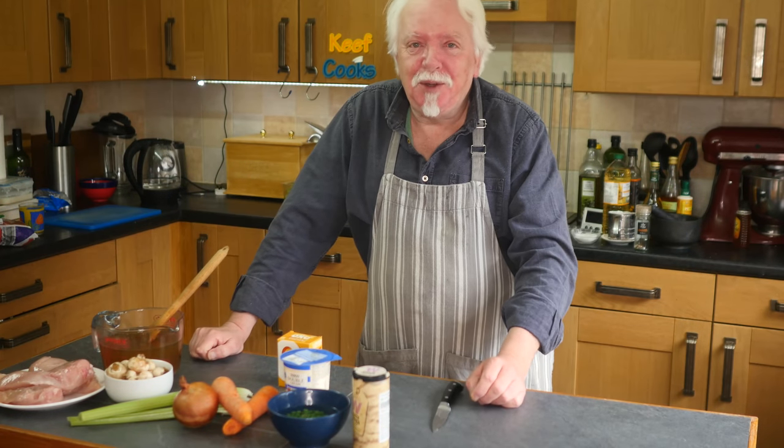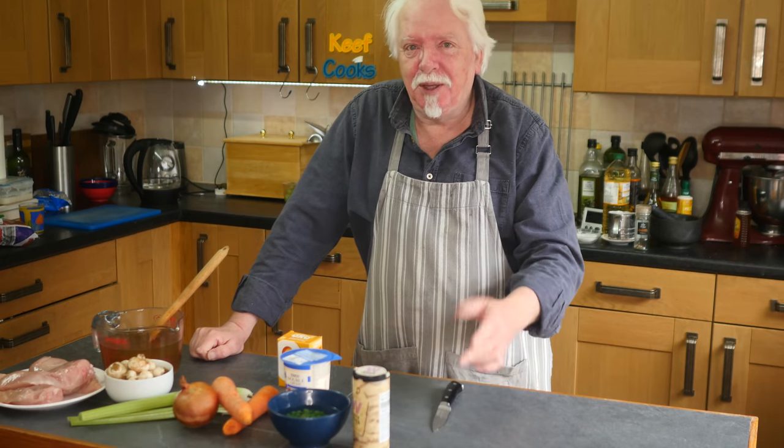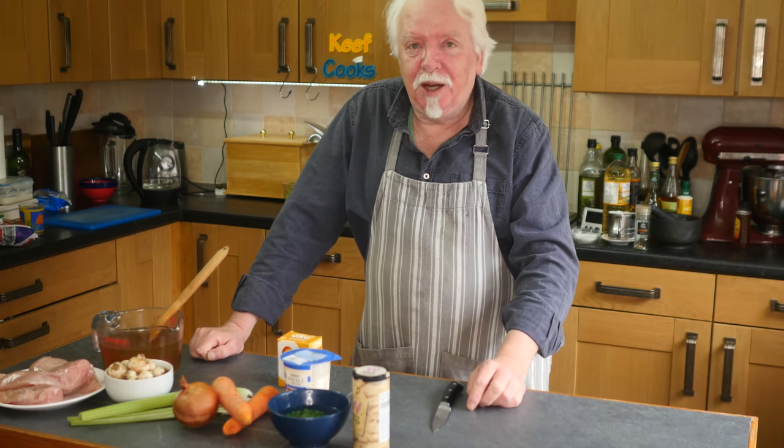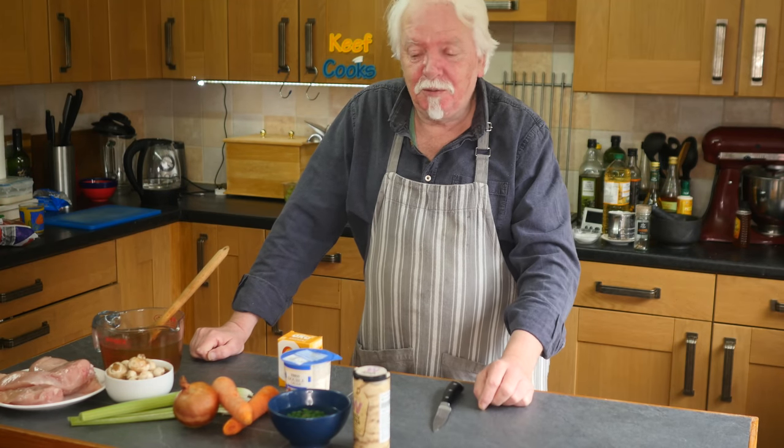By the time you've got your thing up to pressure, done the four minutes and then depressurised it naturally — not under a cold tap — that's well over half an hour I should think, which is what this will take just on a conventional stovetop. So we're not doing instant pot or pressure cooker.